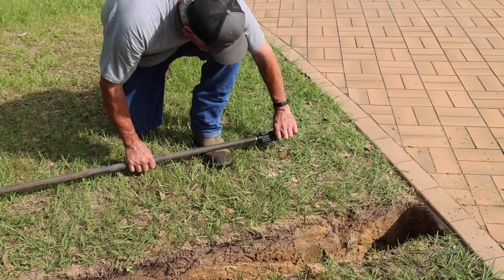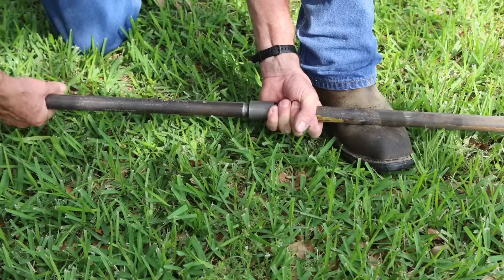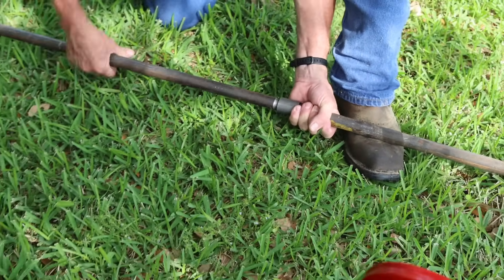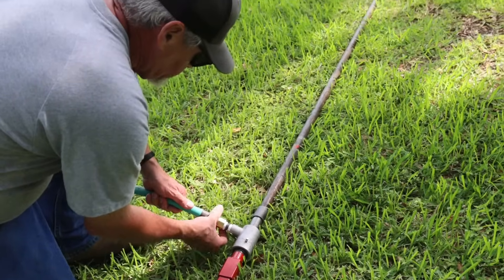Then screw the water drill bit onto the leading end of the water pipe and lay the pipe in the trench. Screw the water swivel assembly into place between the pipe and the water swivel adapter, then securely attach the garden hose to the water swivel assembly.